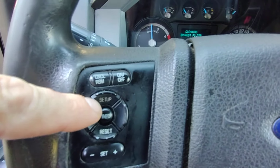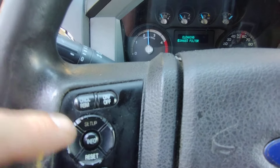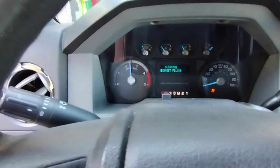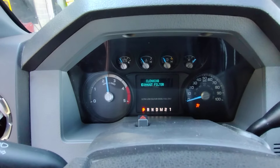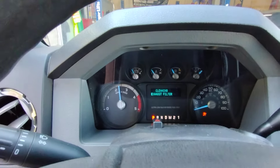So if you hit info until you get to exhaust, it was only at 55%. But go ahead and do it while I've got it. Now it's going to sit here and get the exhaust really hot and burn everything out.